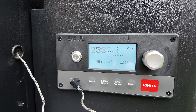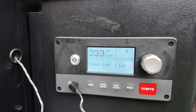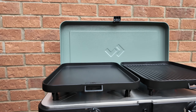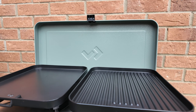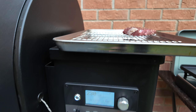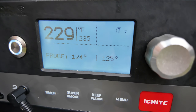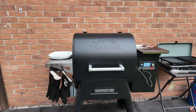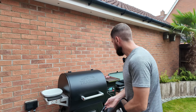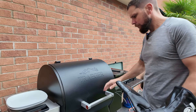The Côte de Bœuf ribeye with the bone in is currently in there and it's almost up to temp — aiming for 125°F internal. You can see the plates are smoking beautifully. I'm going to turn them down now because we'll do the reverse sear on there, and then Emily's fillet will go on as well. We're almost there — I'm going to pull it out now and get that reverse sear going. Oh, look at that — it's looking good!